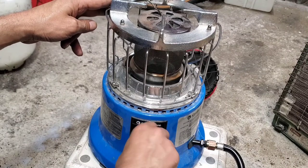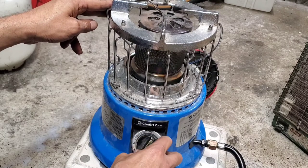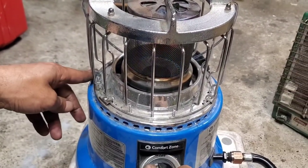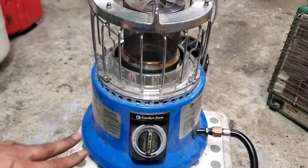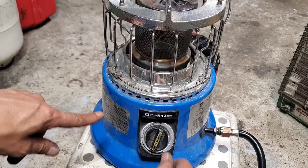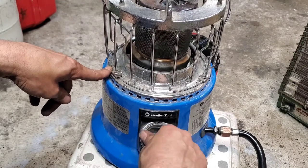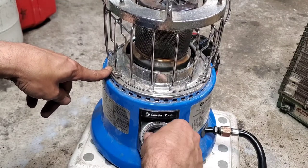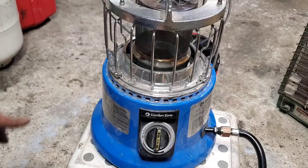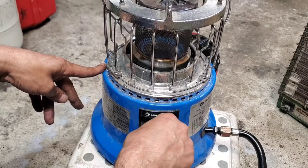That should be good, tight enough — this one is ready to use. First, give it some gas, and then start it. Give it some gas now — starting. Turn it off. Let's give it a try again: first push, give some gas, and it's on. Let's try again — push and it's on, just like that.